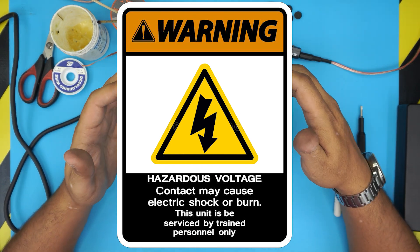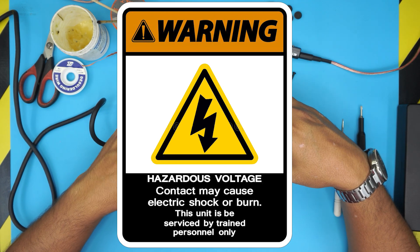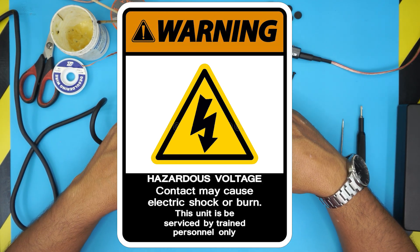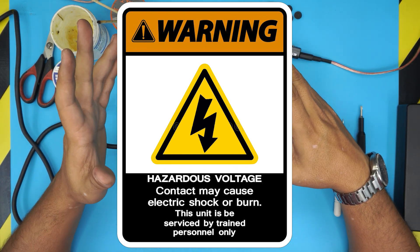Once you remove the screws, this next part is really important. If you want to continue, do so at your own risk, and remember you must follow the steps exactly the way I'm telling you — otherwise you could cause damage or you could shock yourself. Warning.